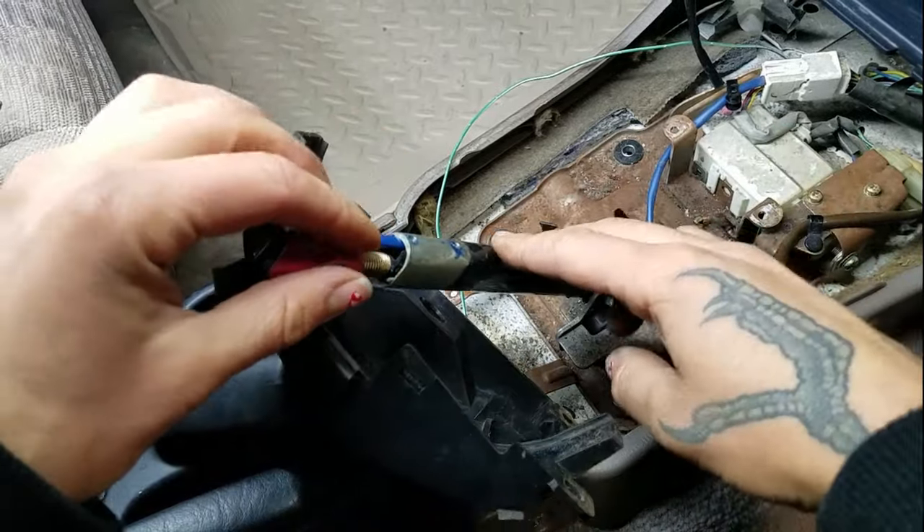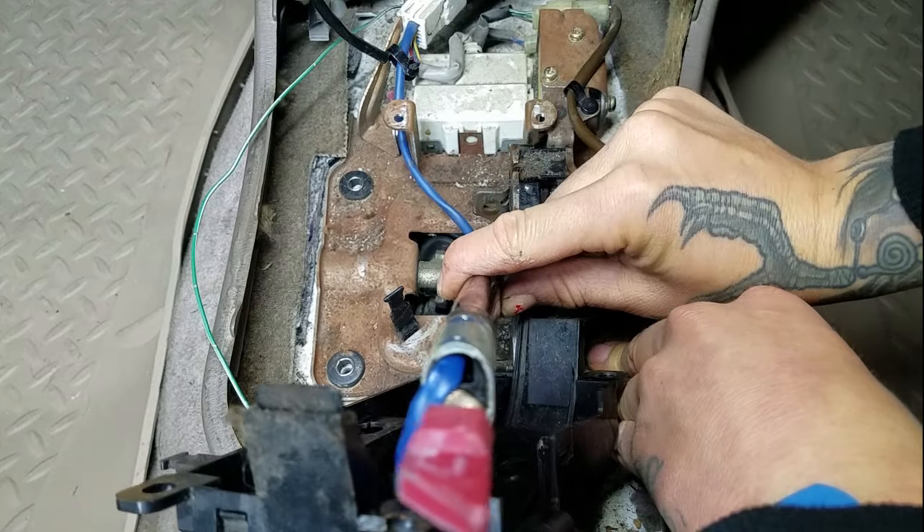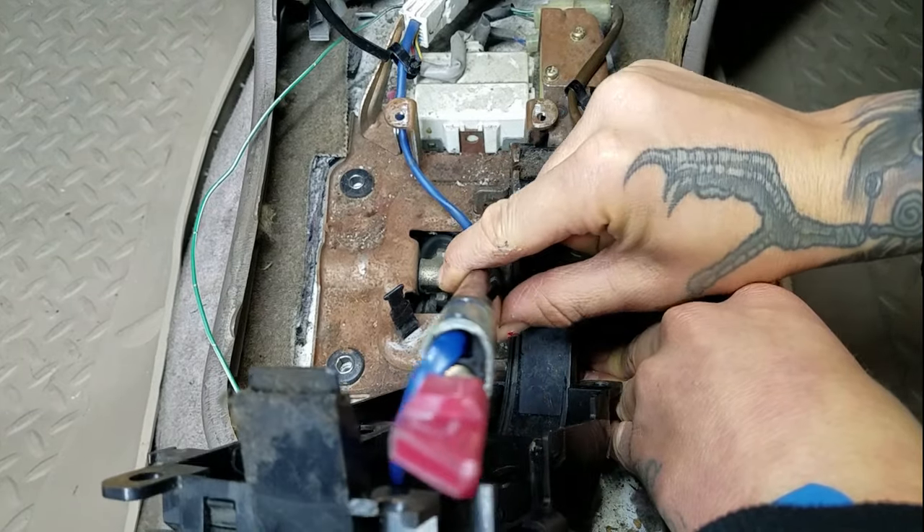It's nice and loose and it's out of my way. Now we can start to see where some of this looseness is coming from if I move this back and forth.